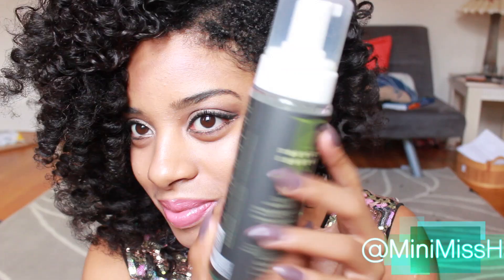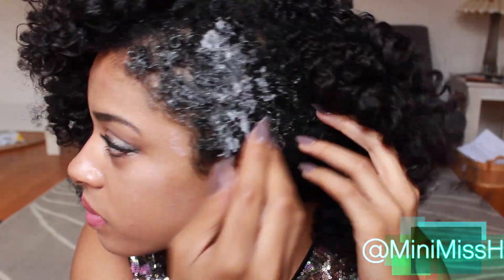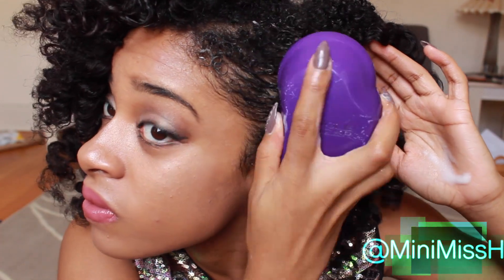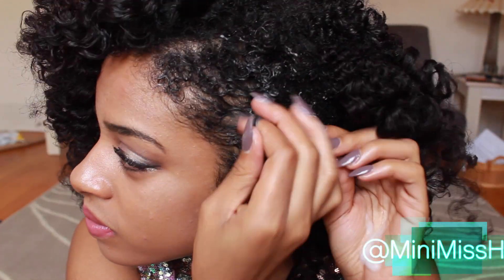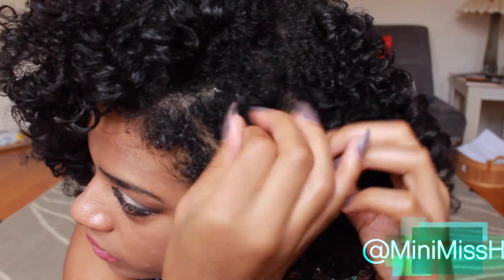Now all I'm doing is separating the curls. You don't want to separate too much, but you do want to separate for added volume. The key is, once you separate, to retwirl it around your fingers so that way you can avoid as much frizz as possible — just pretty much separate and fluff it out. Now, since I do have a shave inside with my taper cut, I'm using my Design Essentials mousse and my tangle teaser to help define my curls. And you're all set.